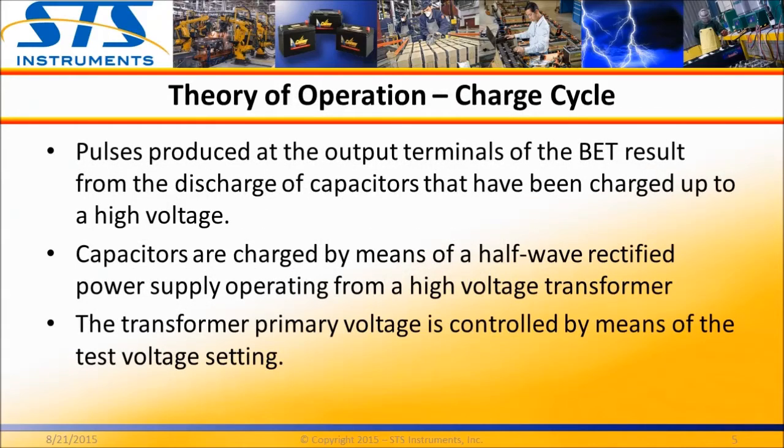To generate the required AC pulse output signal, a capacitor bank in the tester is charged to a user preset voltage level. The test voltage can be as low as 300 volts or as high as 3000 volts, and a high voltage transformer is used to reach these voltage levels.